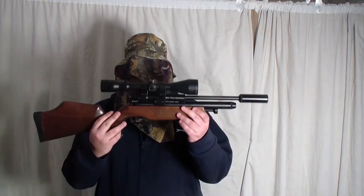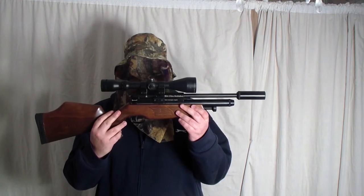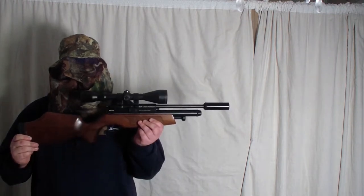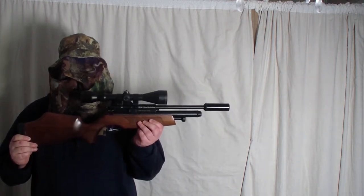The air guns I will be using are as follows. The BSA Ultra Multishot 0.177. The BSA Ultra is run at 10.9 ft.